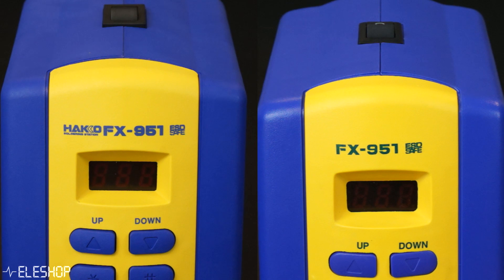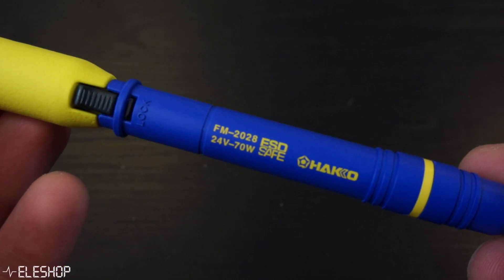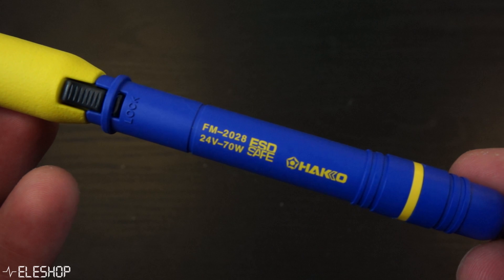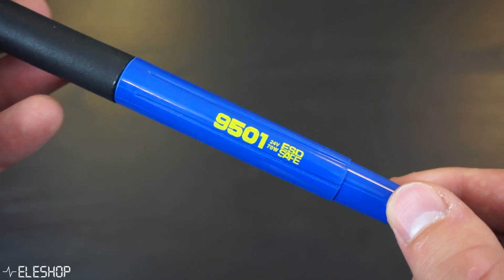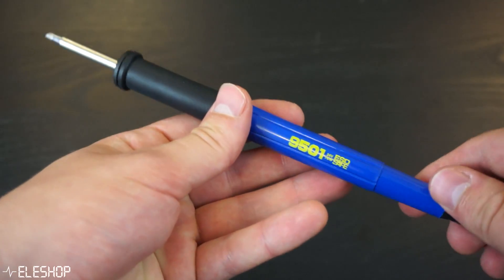Let's start by taking a look at the outside of both soldering stations. The first thing you can notice is that the Hakko logo is missing on the station from AliExpress. Another thing to notice is that both stations use different types of soldering irons. The original iron is an FM-2028 that uses T15 tips, but the fake station uses an FX-9501 soldering iron that only fits T12 tips.